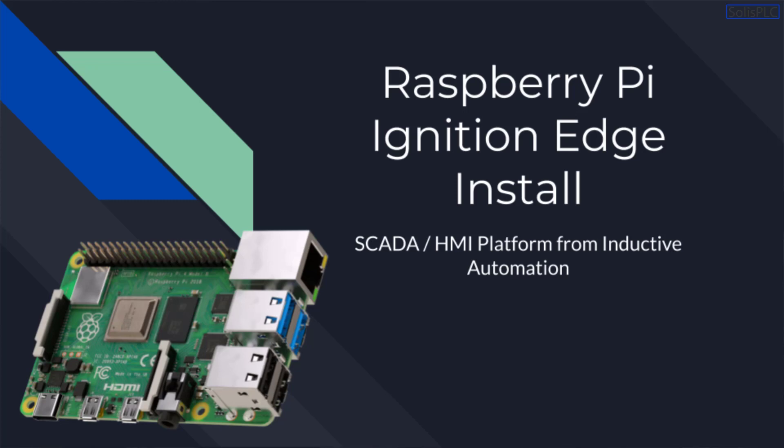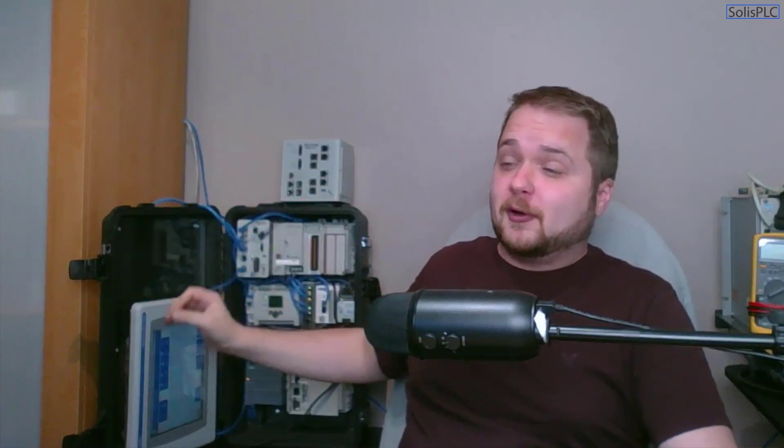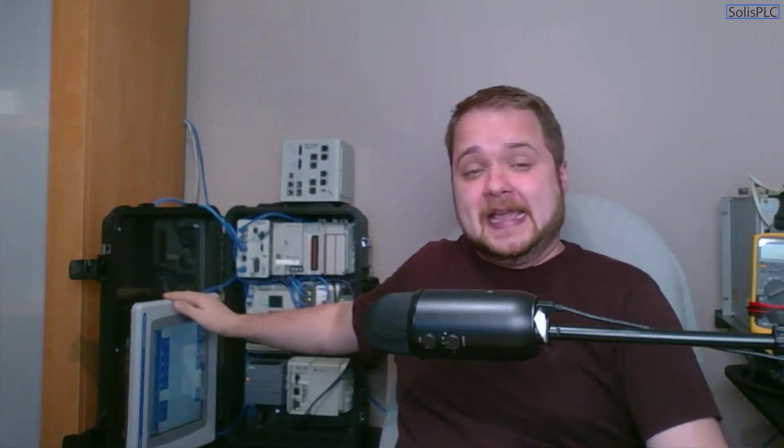What is going on guys, Vlad here with SolusPLC.com. As many of you know, I'm a huge supporter of Rockwell Automation products, and behind me you always see the HMI which is the PanelView 1000 series — an HMI I've used in many of my tutorials and especially on my Udemy course for HMI and SCADA development.